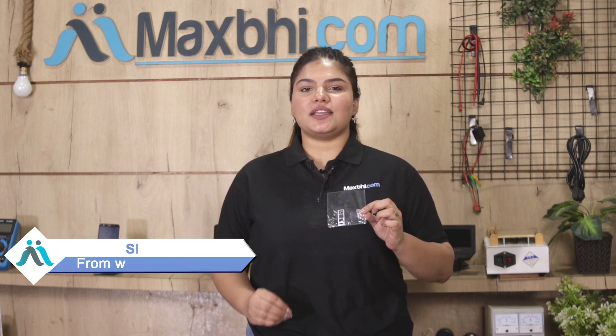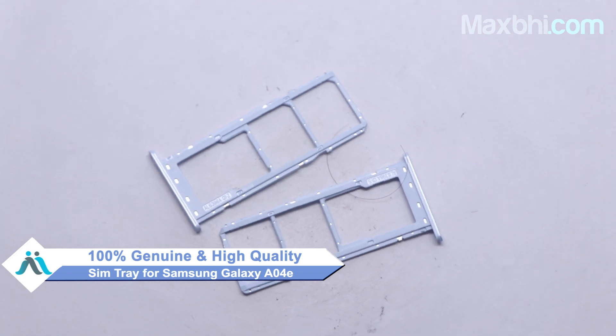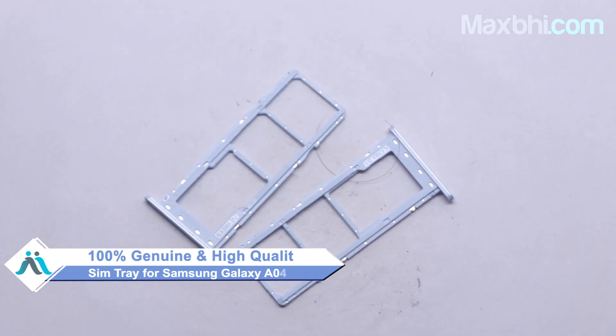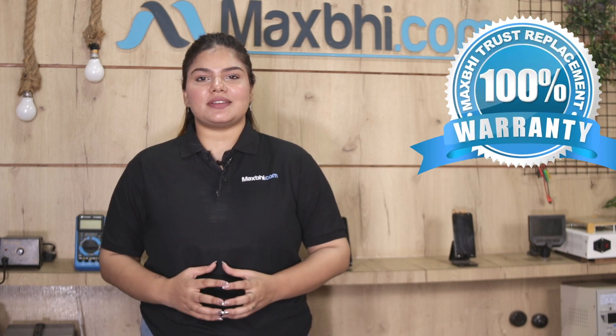Yes friends, you can buy a new Samsung Galaxy A04E SIM tray for your smartphone. The SIM tray is a 100% genuine quality product which works similar to your original product. Every product is checked with a perfect pick for Samsung Galaxy A04E SIM tray by our quality team, and after quality assurance it will be sent to you. Also, the Samsung Galaxy A04E SIM tray comes with MaxPy trust replacement warranty.